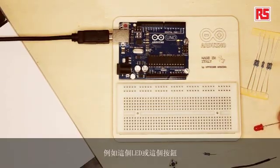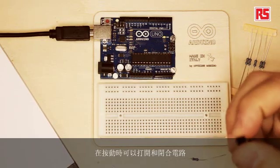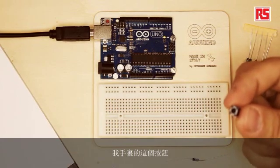So, what is a circuit? A circuit is a series of electronic components — like this LED or this button — connected together using wires. Electricity can flow through the components, and each component is either able to transform the electricity into something else, like light, as the LED does, or, for example, the switch is a component that can open and close a circuit when you press on it. This particular button keeps the circuit open until I press it, and then it closes the circuit. Closing the circuit is like when you open a tap — you let the electricity flow through the button.